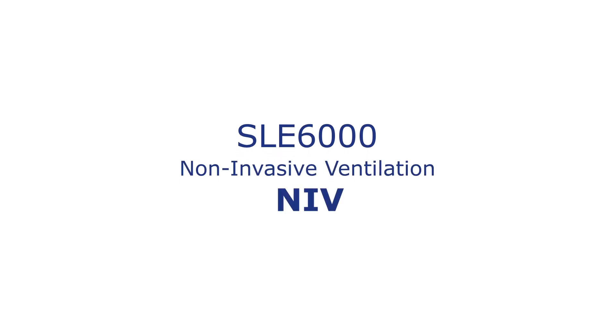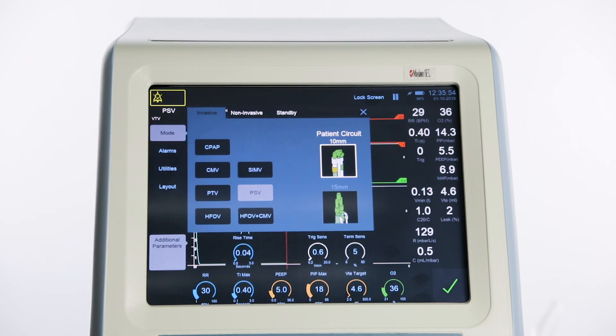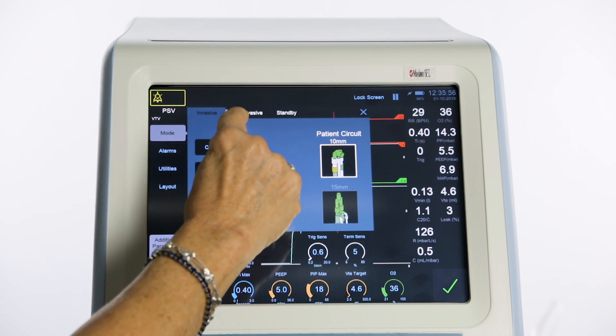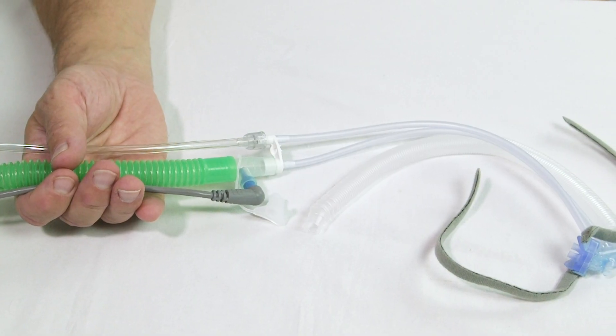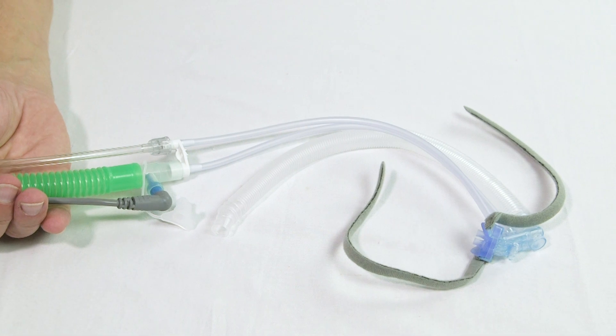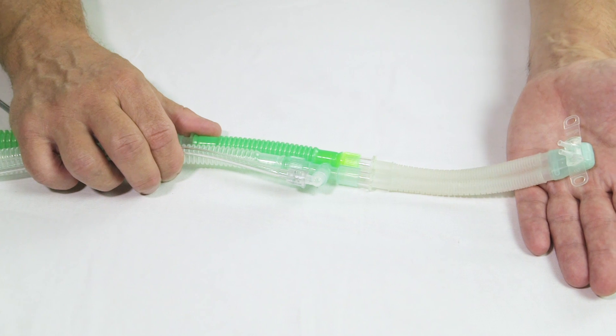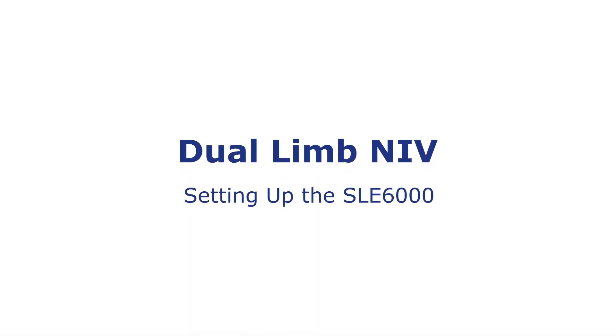Dual limb non-invasive ventilation on the SLE6000. The SLE6000 can be used for both invasive and non-invasive ventilation. In non-invasive modes it may be used with either a single limb circuit or a dual limb circuit, depending upon the clinician's diagnosis and choice of patient interface. Setting up the SLE6000 for dual limb non-invasive ventilation.